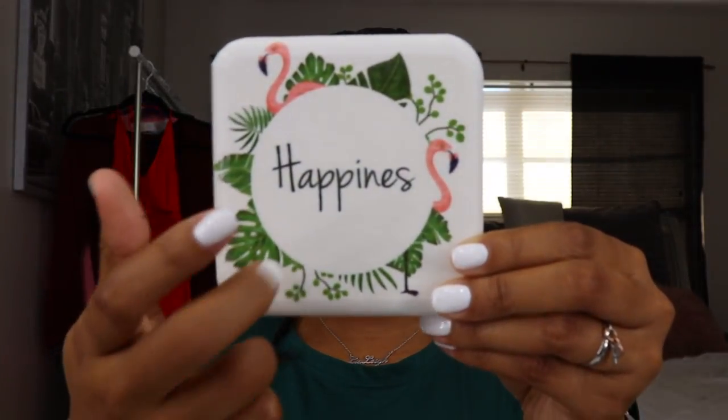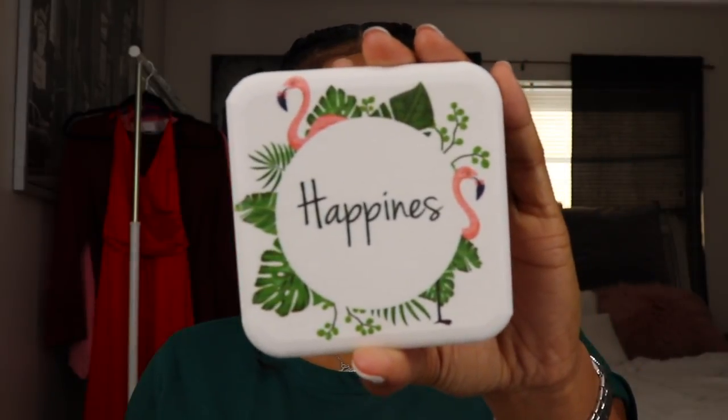First we have what I think is a ceramic coaster. It says 'happiness' with two flamingos on it — I think this represents their store since it's called Flamingo Shop. This is cute. I will be using this because I don't like putting cups on the countertops. I'll probably use it next to my bed on my nightstand so I can set a cup or a bottle of water on it without messing up the wood.